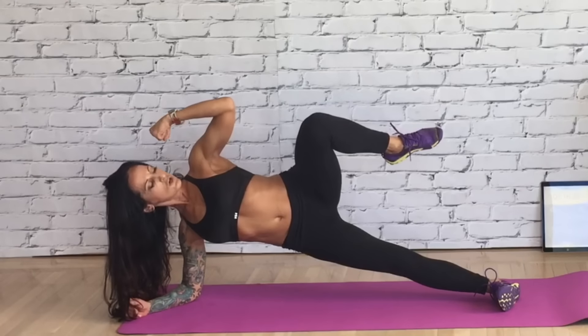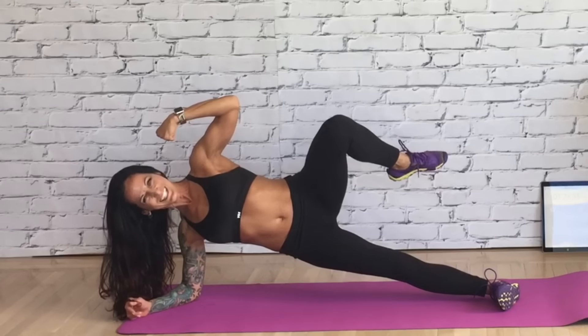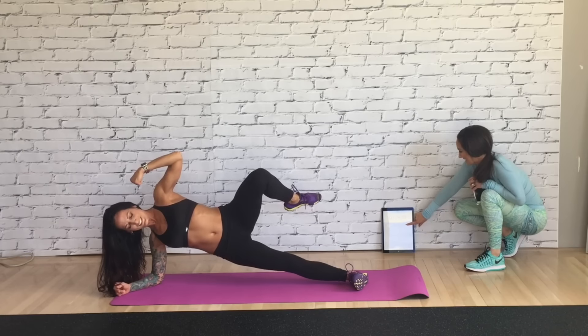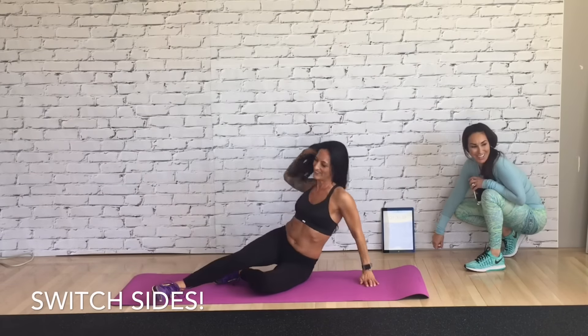Hold it — 15 seconds. I'm going to flex. Flex and you look extra good. You got this. Hold, hold, hold. That's cool, I love it.